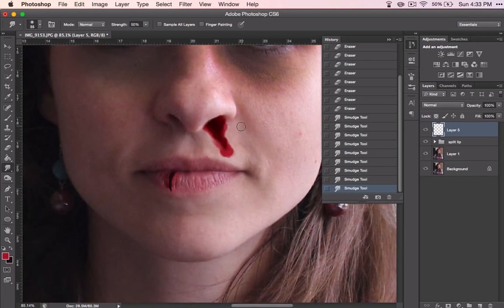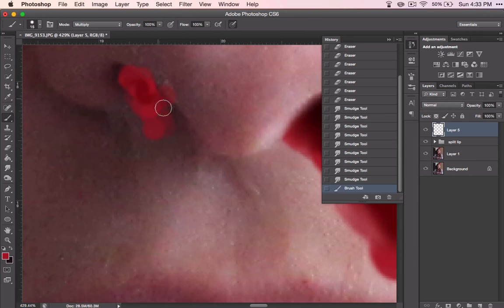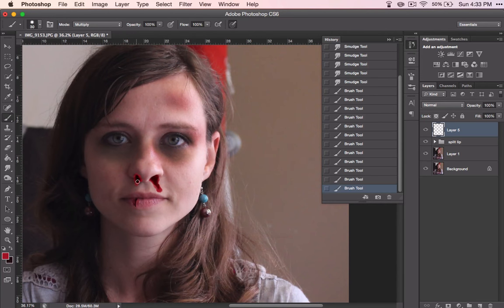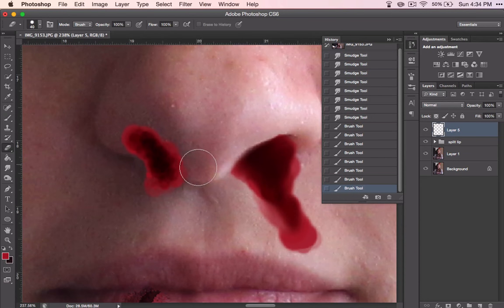Let's zoom out and see — that's much better, that looks good. Now you can do the same technique on the other side. You can make it flow out just as much if you want to, or you can mess around with just a little bit of color there.